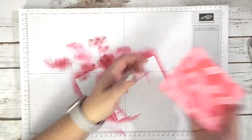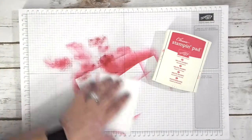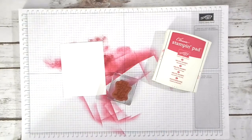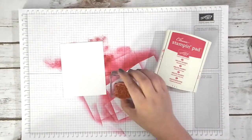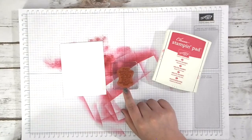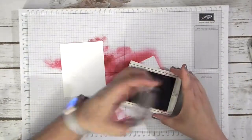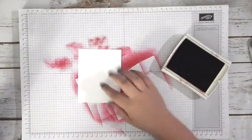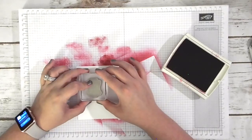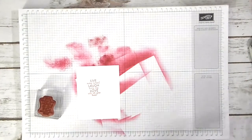So I'm going to take this and set it off to the side. Before I put my Melon Mambo ink away, I'm going to grab our stamp here. This one says 'Live every moment, laugh every day, love with all your heart.' And I just think that's super sweet. So I'm just going to take my Melon Mambo ink, ink this bad boy up, use my scratch piece of paper, and stamp that right there. Super cute and adorable. And now we're all done stamping — it's just time to cut everything out and put this card together.